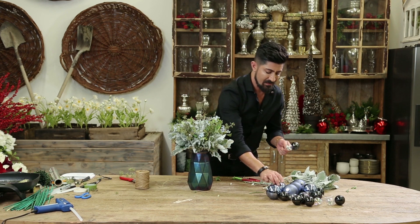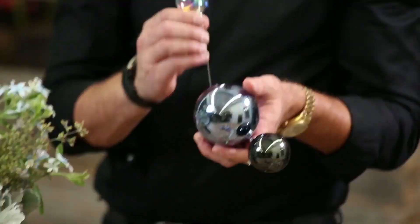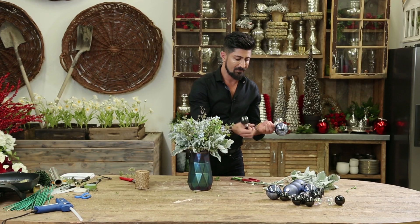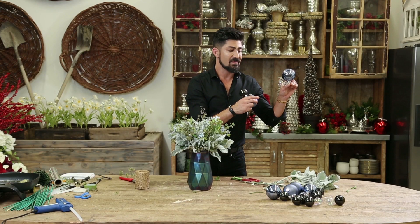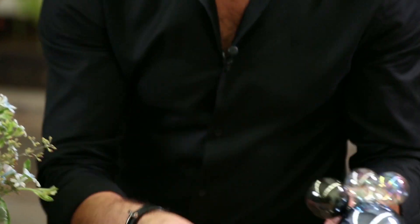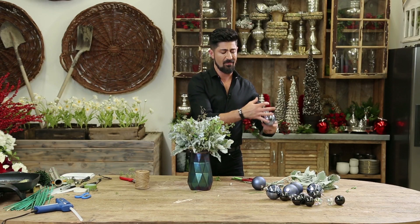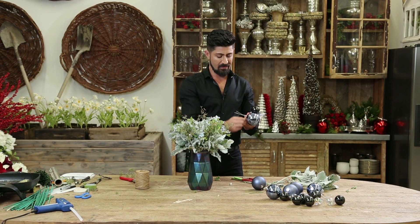I'm going to take some black ornaments and then I'm going to take this blue ornament — some large ones and small ones. What I did is I went inside, because these don't have wires, so I wired it up like so.